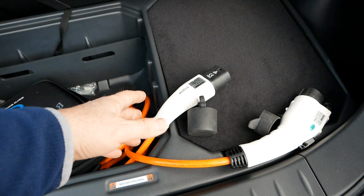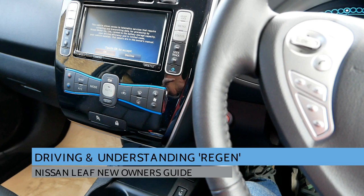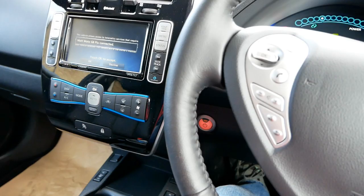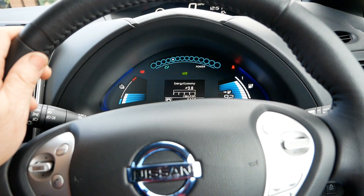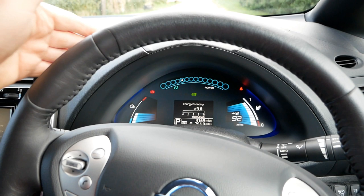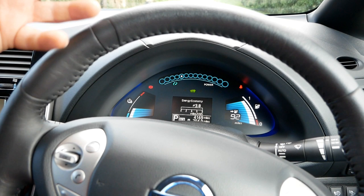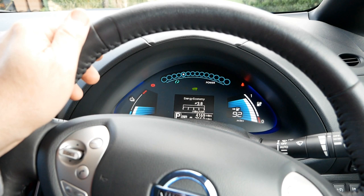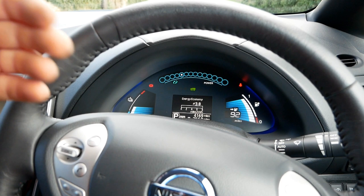For driving style: you drive an EV like an automatic, but you want to use the regen. Regen braking confuses people because it's not actually braking — it doesn't use the brakes at all. When you press the accelerator you're putting electricity into the motor that turns the wheels. As soon as you lift off the accelerator the electric motor is still being spun by the car's forward motion, so it instantly turns into a generator and starts charging the battery — that's regenerative braking. As the motor charges the battery it slows the car down, creating a braking effect.